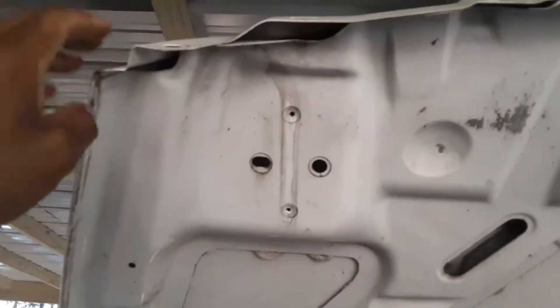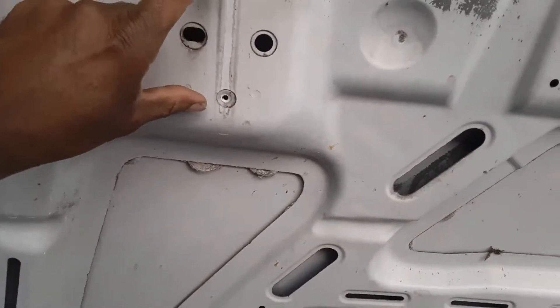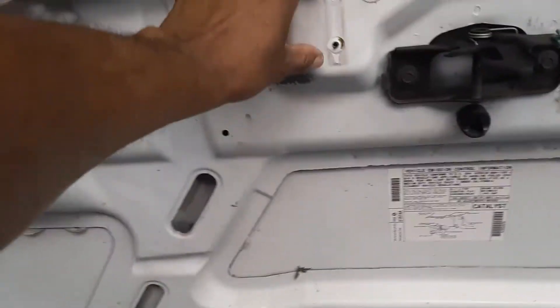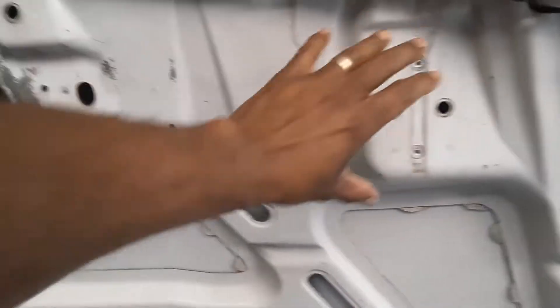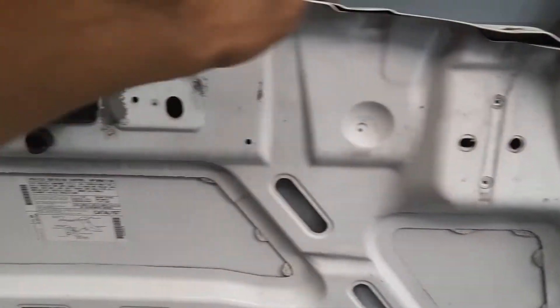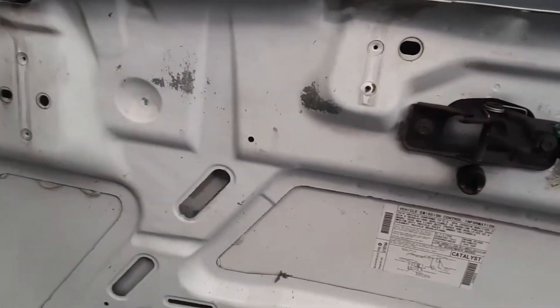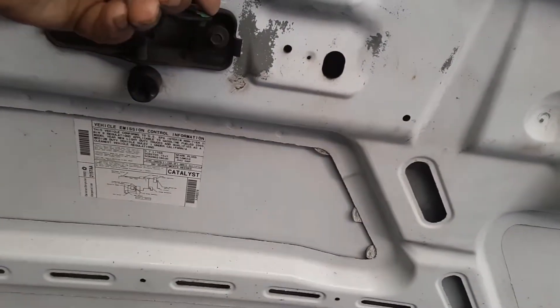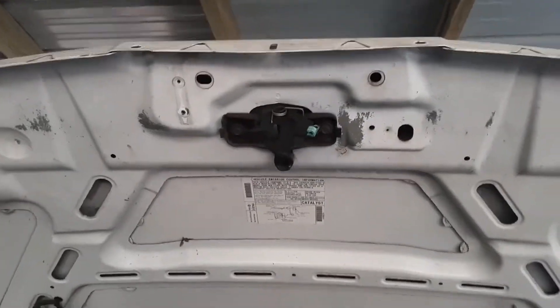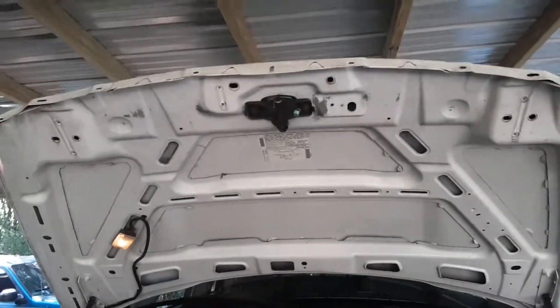To take the grill off, it's real simple. You've got a bracket here with two bolts, a bracket here with two bolts, a bracket here with two bolts — everything is 10 millimeter. You've also got these clips across the front of the hood, also 10 millimeters. Take those off, unscrew your brackets, remove your hood latch — just push it off the hood bar — and it comes straight out, no problem.